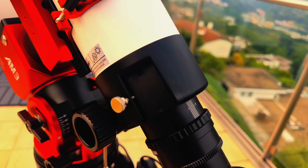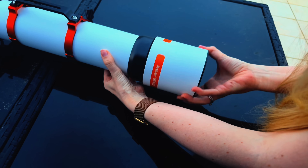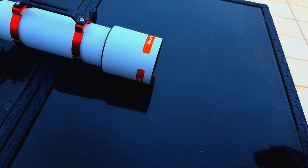There are also two slots available for your finder scope, mini PC, or ASI Air. The dew shield is removable, and it can also be reversed to make the scope more compact for travel.